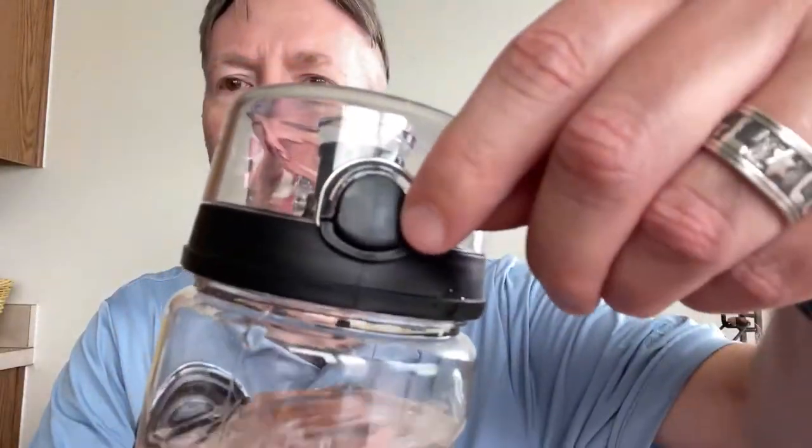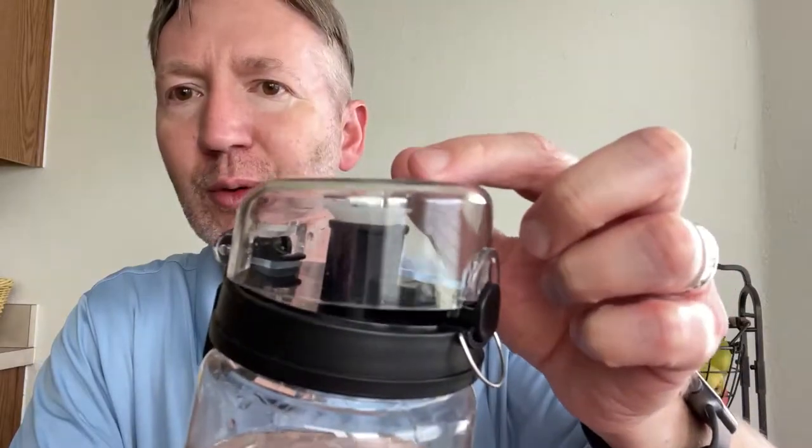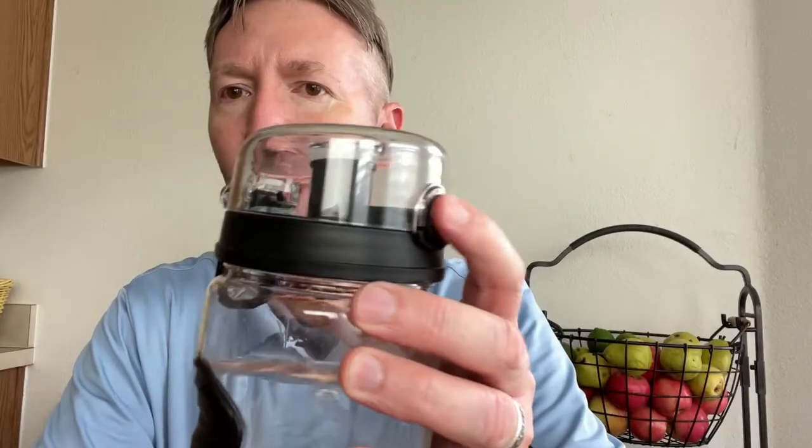This is the Brima Fruit Infuser Water Bottle. It has a leak-proof lid and also a little latch right here which keeps the lid on. You pull that down and push this button and the lid just pops open. It's got a little seal so it will land right on top and seal your drink. If that's on, the lid won't pop open.